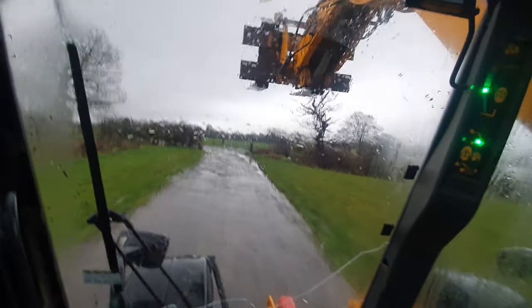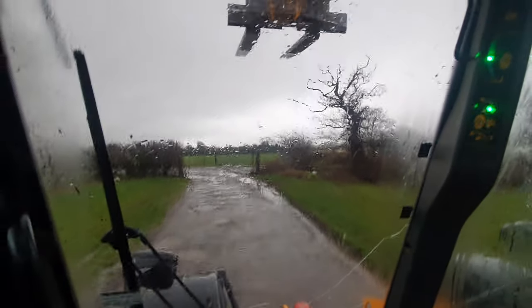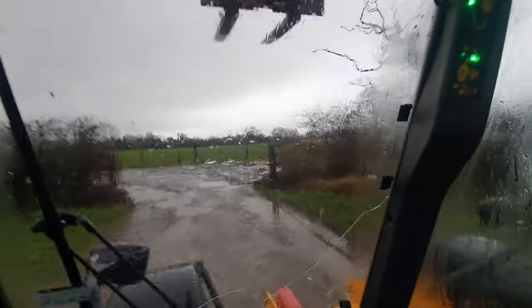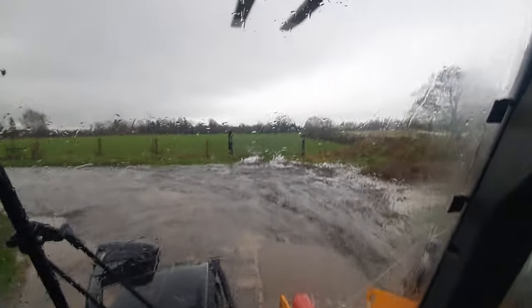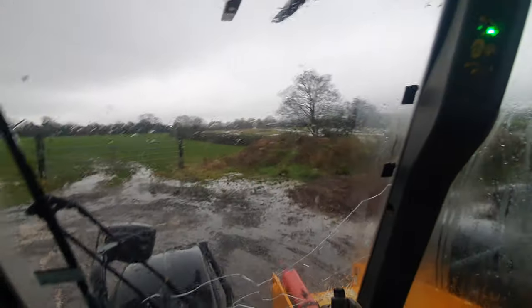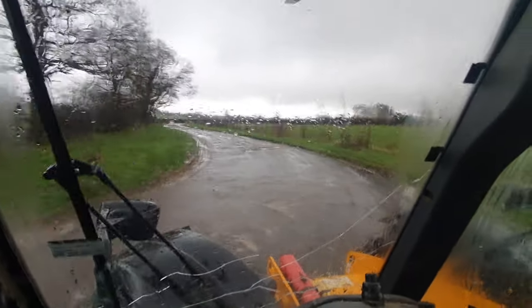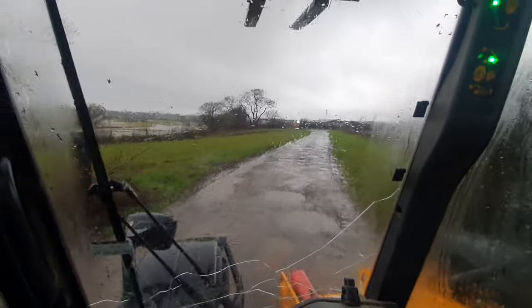On a cold wet day like today, it's nice to sit in here with the heating on, listening to the radio, and see what's going on in the world. It's amazingly agile, as you can see.